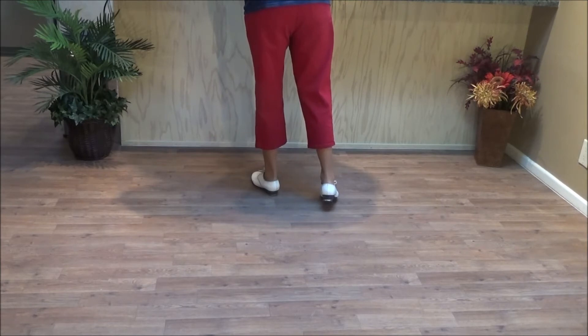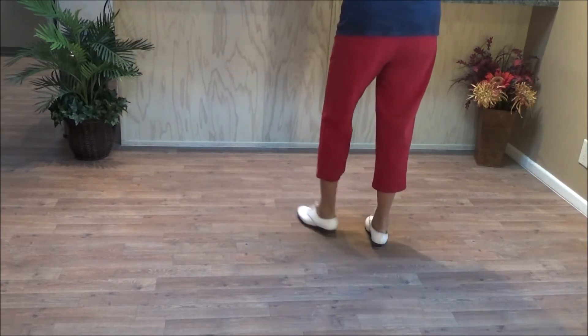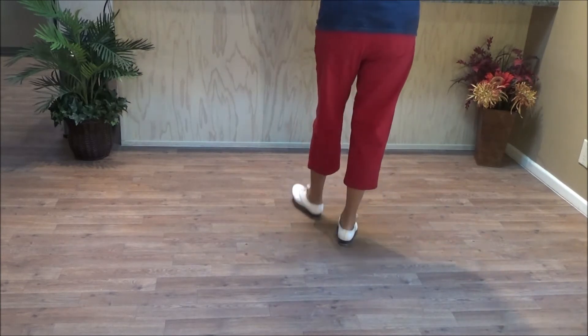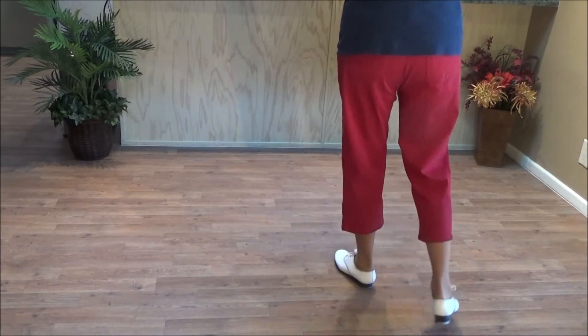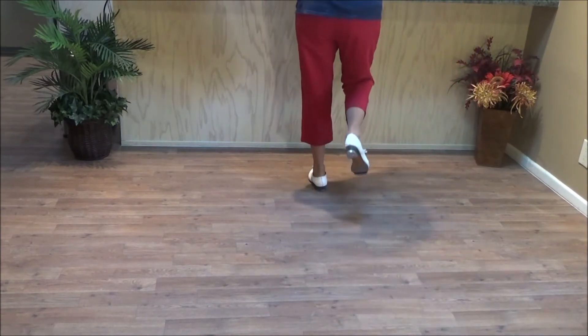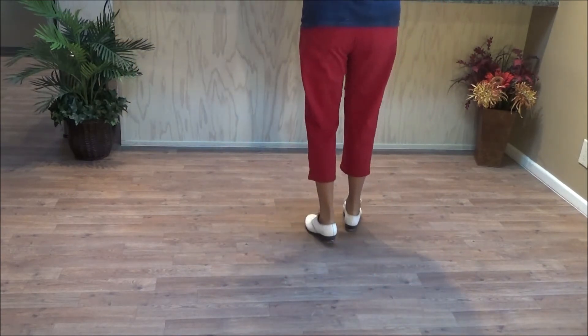We're going to do that with the music. Let's take the cha-cha sequence. Cha-cha sequence — forward, back. One, two, three. Back step — one, two, three. Forward step — one, two, three. Back step — one, two, three.